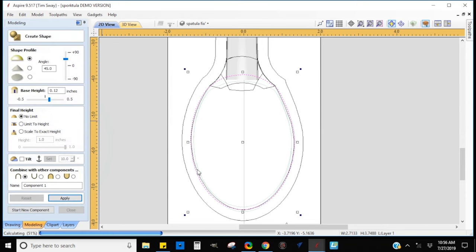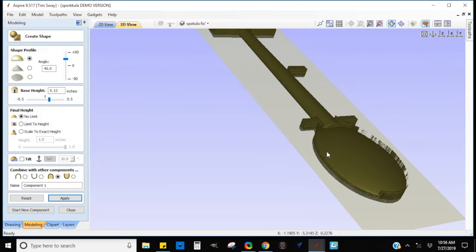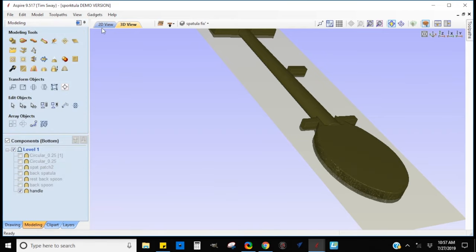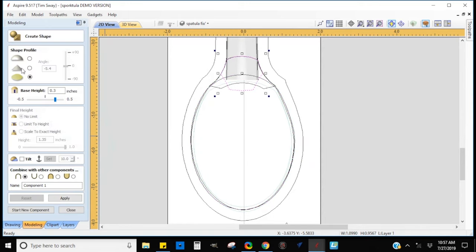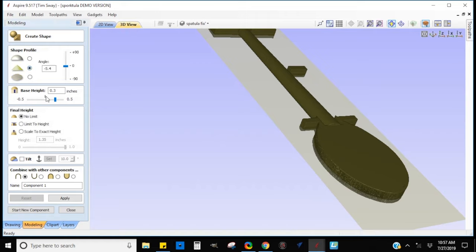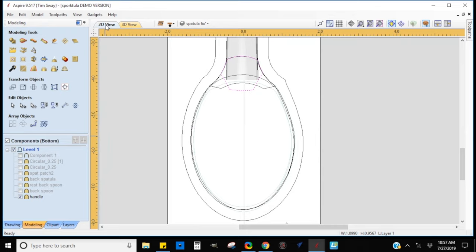Here on the back of the spoon I'm dishing in reverse and also adding that lip using the basic 'create shapes from vectors' tools, experimenting with heights and shapes. If I'm not really sure how a tool works, I'll put in a ridiculous number — like raise it by five inches instead of 0.05 inches — just to see what happens at large scale, then hit undo and go back in. That helps me visualize what's happening and really learn how all these things work.